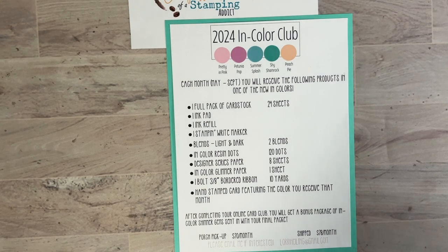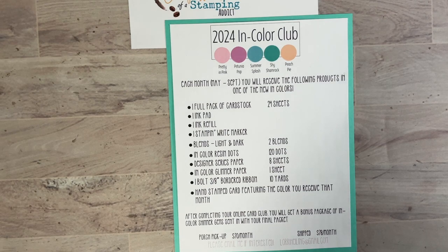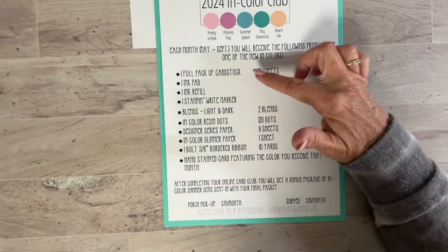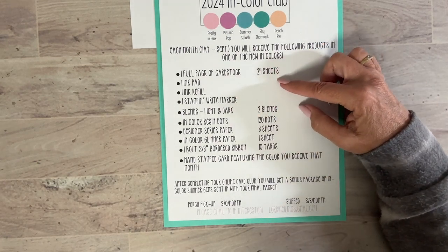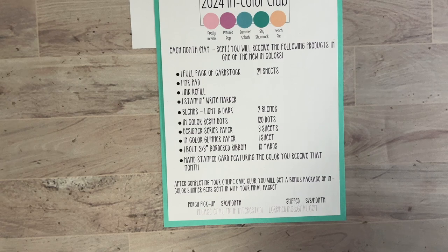After completing the online card club you'll get a bonus package of in-color shimmer gems, sent in with your final packet. The cost: $70 if you do porch pickup — only $5 more than last year, even though cardstock and blends have gone up in price. If you want it shipped, it's $78, and that $8 is just for priority shipping. It's a great way to get your product at a bargain.